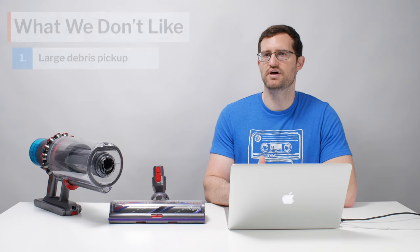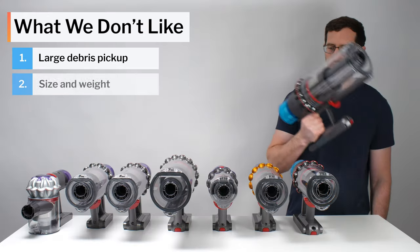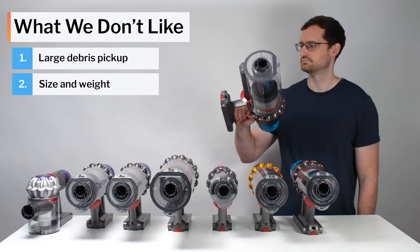On the negative side, this vacuum may require more than a single pass to pick up large debris on carpet. It's also heavier and larger than most other cordless vacuums on the market.